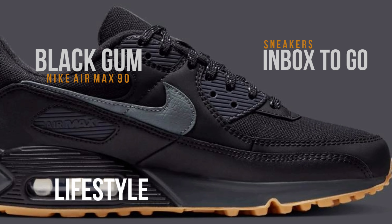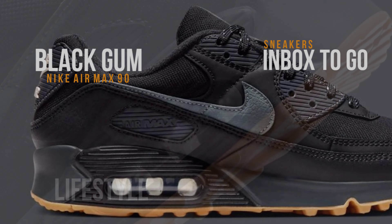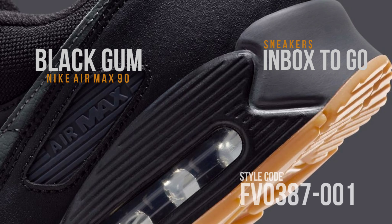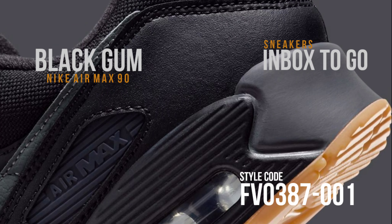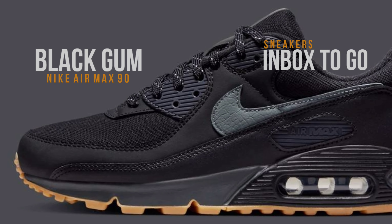But like every masterpiece, it is enhanced to brilliance by the small details. The outsole of the Nike Air Max 90 Black Gum proudly displays a medium gum color, whose earthy tones brilliantly contrast the somber tones of the upper and offer a dash of spontaneity and vigor.